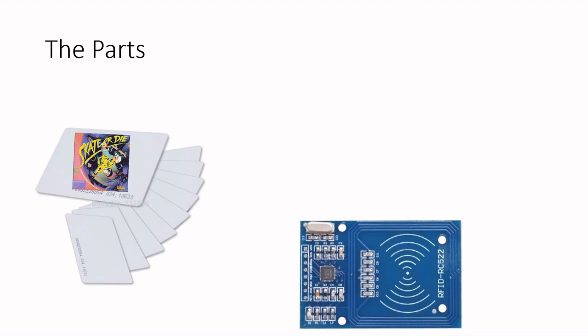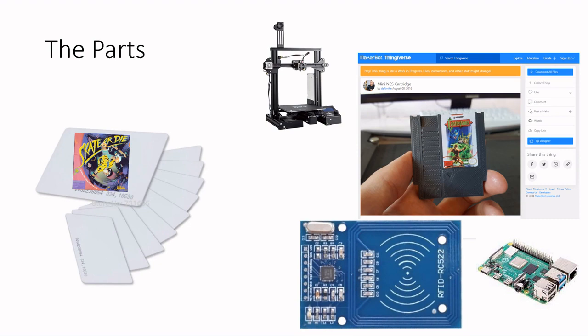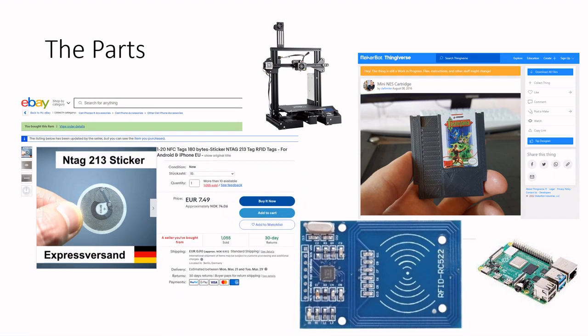I first envisioned this project back in 2016, and the idea back then was to label plain RF identification cards with some game art and then utilize an NFC or RFID reader and a Raspberry Pi to launch the game on the card when it was placed on the reader. The parts were ordered but the project was never started. It wasn't until after I got a 3D printer and came across these super cute mini NES cartridges that I restarted the project. Since an access card wouldn't fit inside the mini NES cartridge, I quickly dropped those and ordered some NFC stickers from Germany instead.